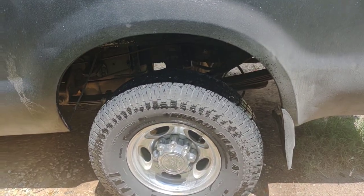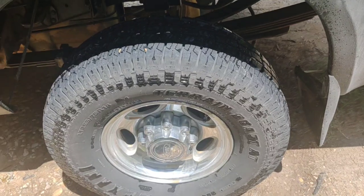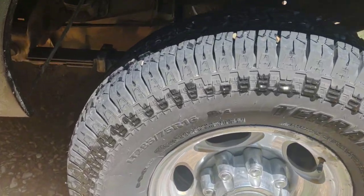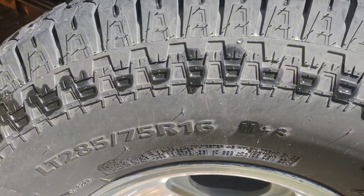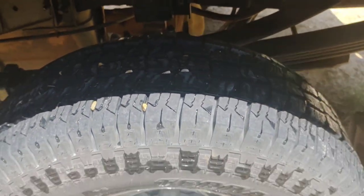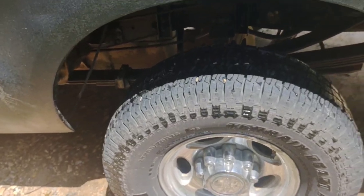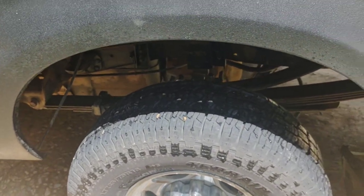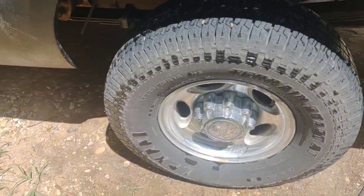Welcome back to the channel guys. This is going to be a quick video. You guys remember these 285 75 16s that I put on the rear — that actually did help my speedometer because it was way off with those 245 75 16s.